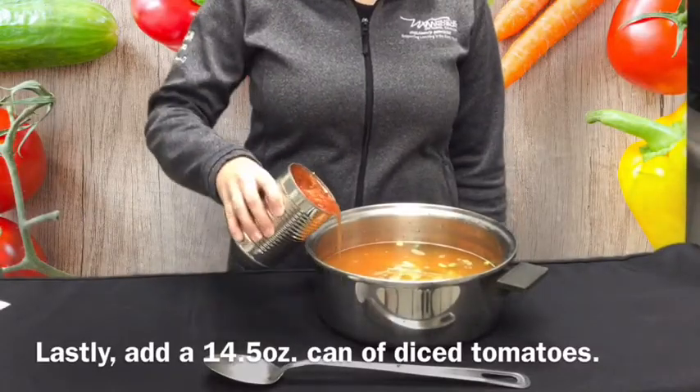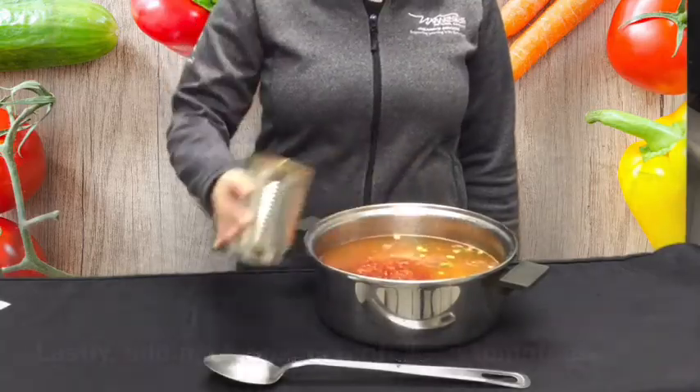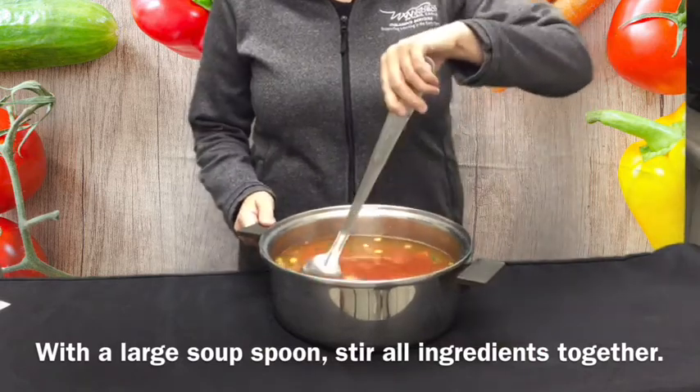Lastly, add a 14.5 ounce can of diced tomatoes. With a large soup spoon, stir all ingredients together.